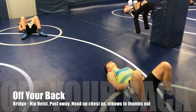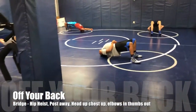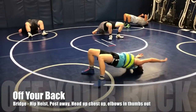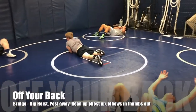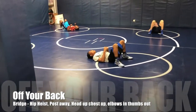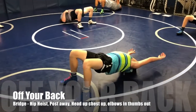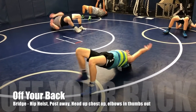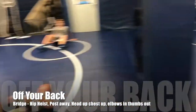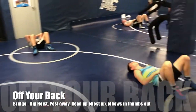From our back here, we're just going to bridge up on the whistle — just a bridge, no hip heisting. Hold that position for a second, let's work your necks a little bit. Now on the whistle let's bridge up — second whistle we're going to hip heist, leg under towards your belly. Bridge up, make sure your shoulder blades are off the mat. Hip heist, leg under to your belly. Make sure when you hip heist to your belly, you automatically post away from your opponent and get your head and chest up off the mat.